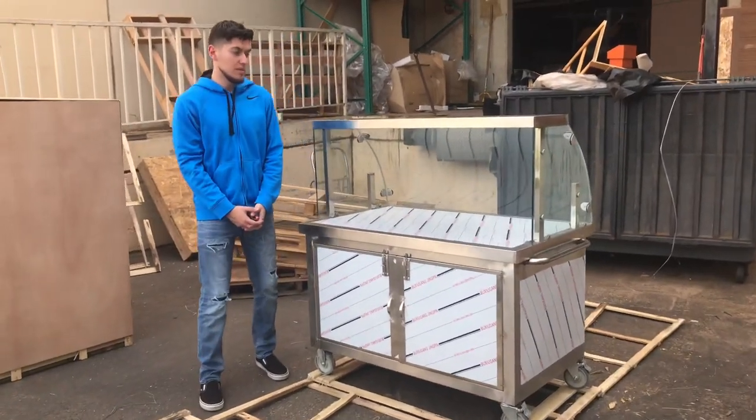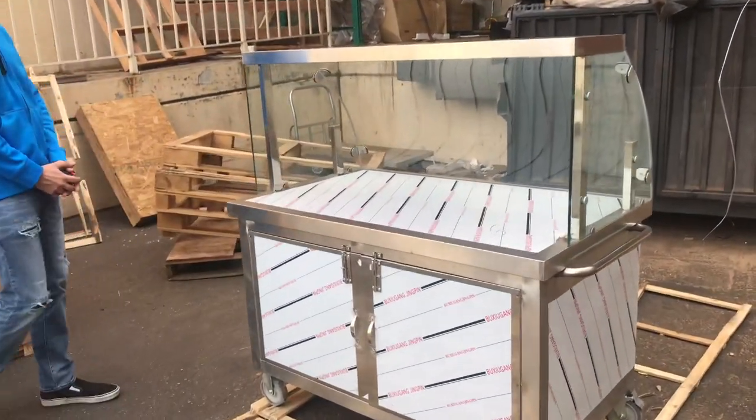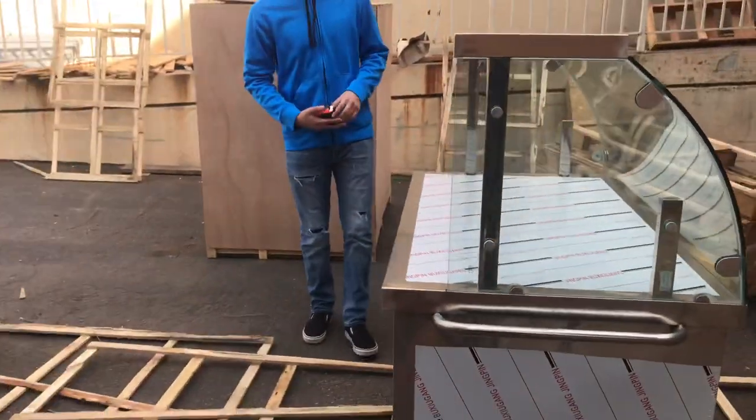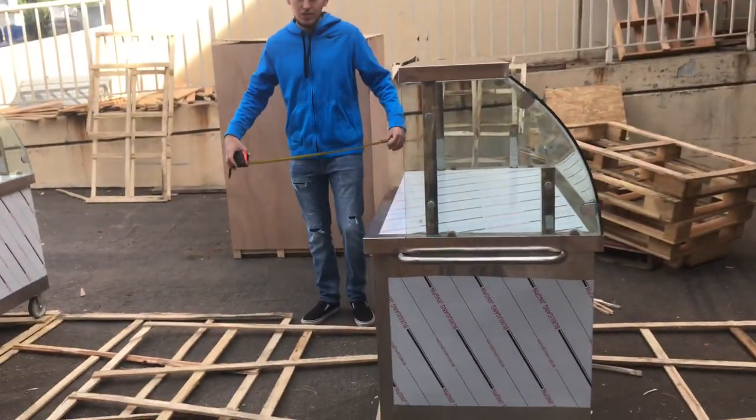Hello everybody, today we're going to go ahead and demonstrate our brand new street food carts. We're going to have two sizes available, and we're going to demonstrate right now the 48-inch.